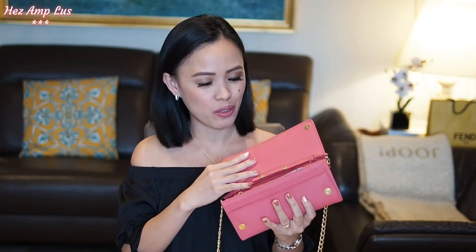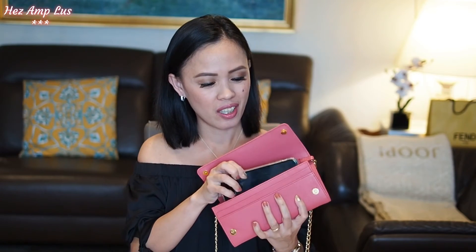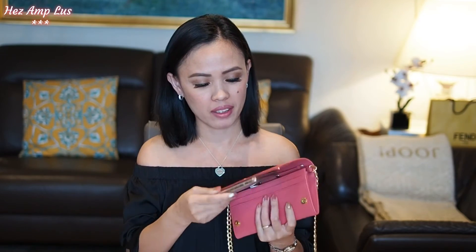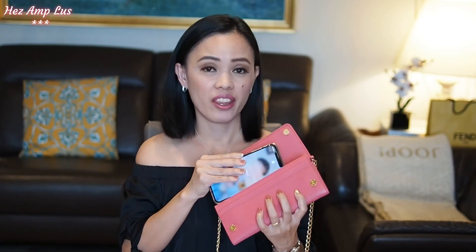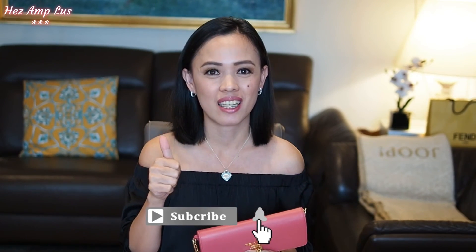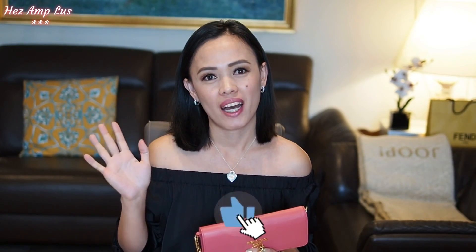By the way, the phone I mentioned earlier — I said iPhone 6s Plus, but actually it's the iPhone X Max. So I think that's all for today guys! Thank you for watching. If you like fashion haul reviews, unboxings, especially handbags, please subscribe to my channel. And if you liked this video, please hit the thumbs up button. Bye bye guys, God bless us all!